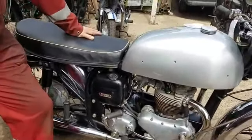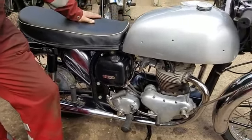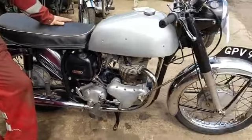Yeah, that's the Boyer Bransden electronic ignition — Mr. Wassell. We're quite right on that. It's a nice, honest motorbike.